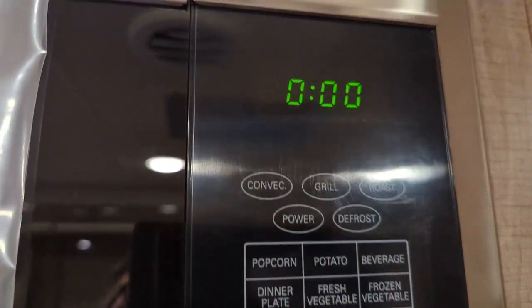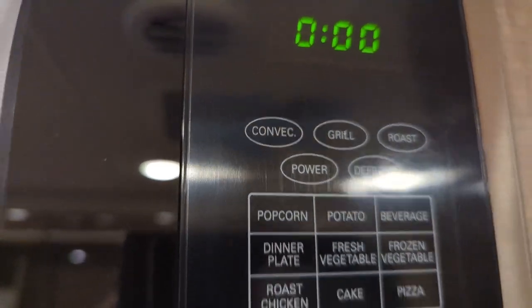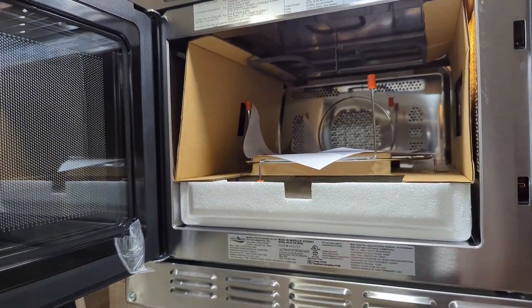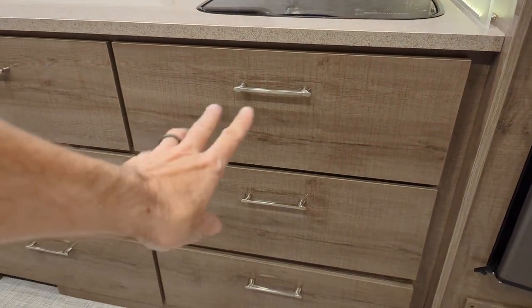We don't have an oven down below — there's a convection oven right there in the upper left. This microwave does function as both a microwave and a convection oven.